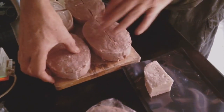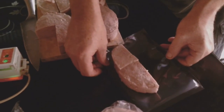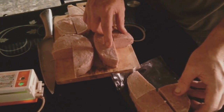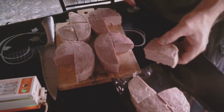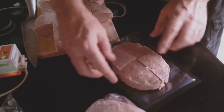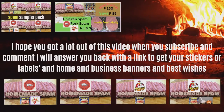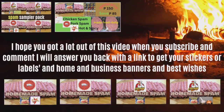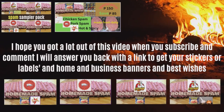This one is the chicken onion and garlic. This one is the hot and spicy, and this one is your regular. You can put a pack together like this and do the exact same thing — now you're giving them your four products. I hope you got a lot out of this video. When you subscribe and comment, I will answer you back with a link to get your stickers, labels, home and business banners. Best wishes with your new business.